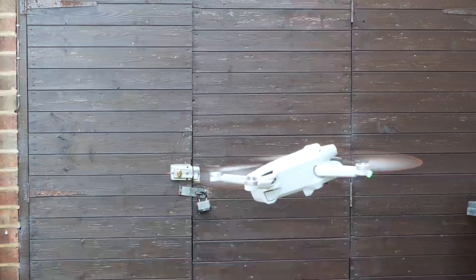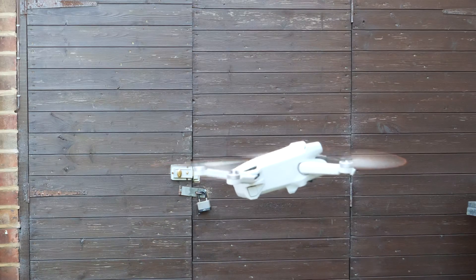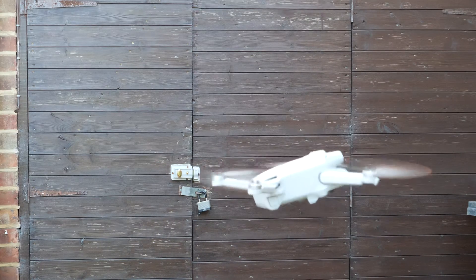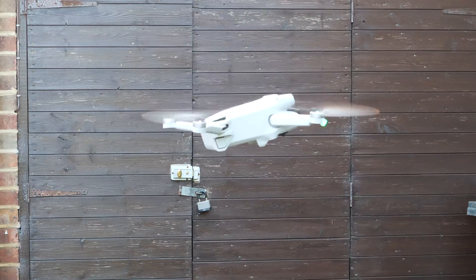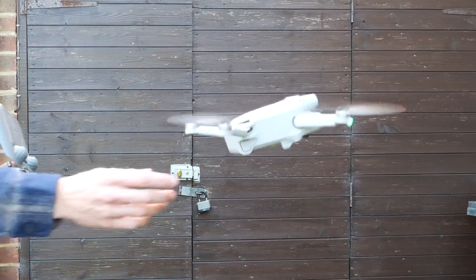If you hold the button down for long enough it will land, but I wouldn't recommend that because it's quite a lengthy process, and a little bit of wind could blow the drone the wrong way and it will go wrong. So personally I just pinch the back of the drone around the battery release.